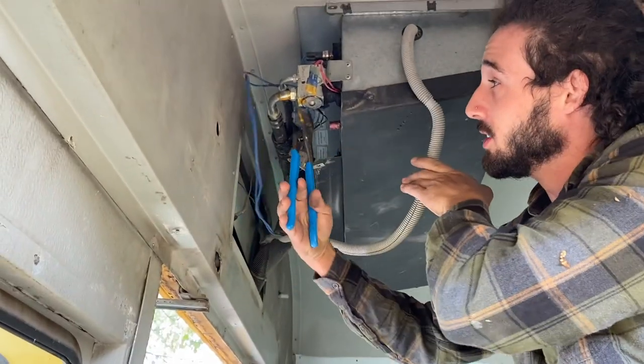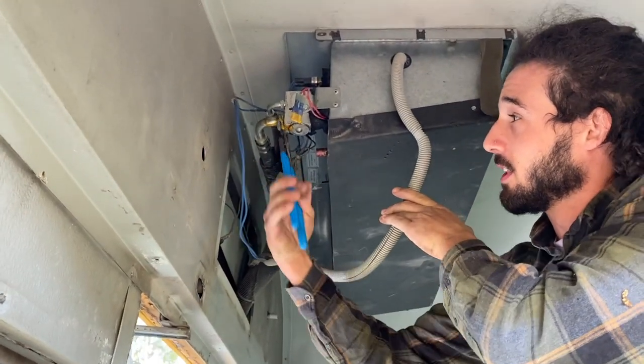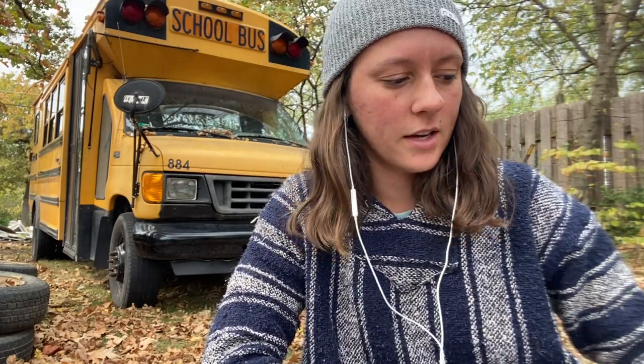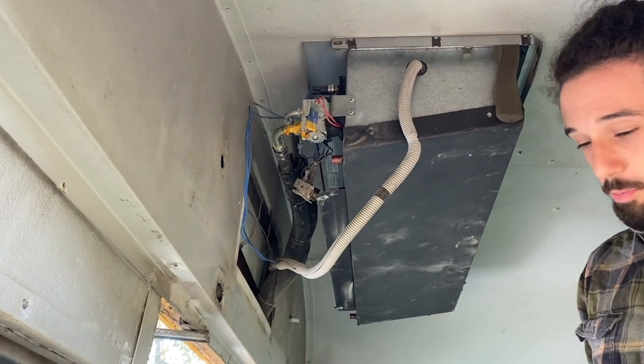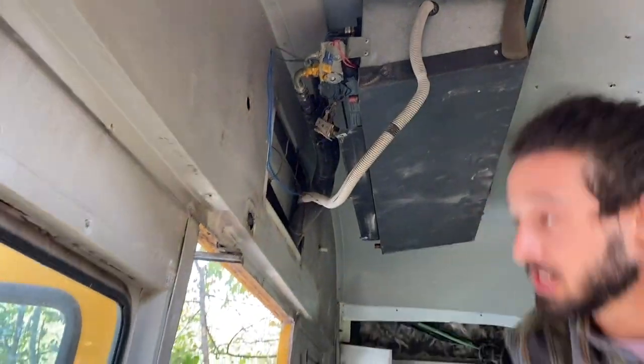We had to undo the fittings for the coolant line. There's a liquid that turns into a gas once you release it, and it's supposedly bad for the environment, but it's such a small amount I'm not going to worry about it. I just released it, because the only way to properly remove it is with a special vacuum used to vacuum out vapors. I just let it breathe out a little bit and caught most of it in the bus.